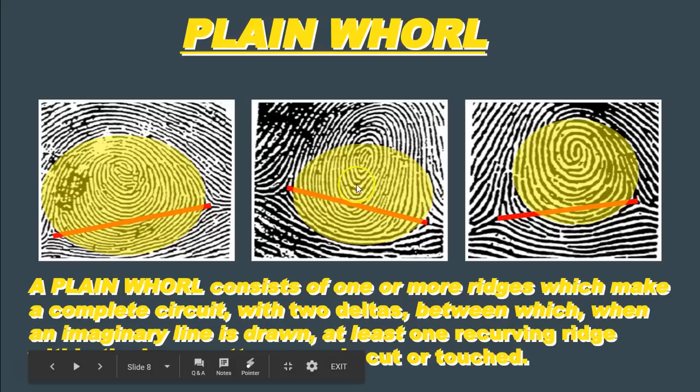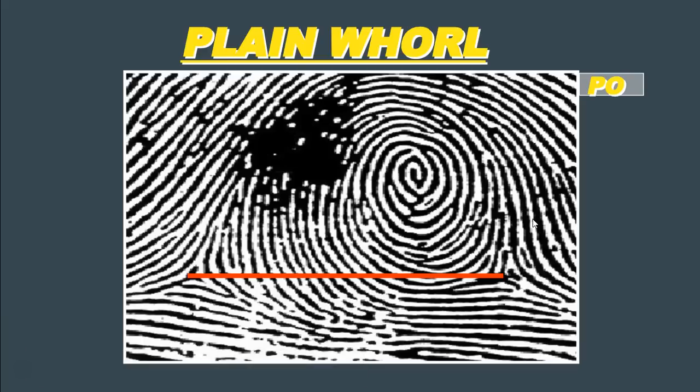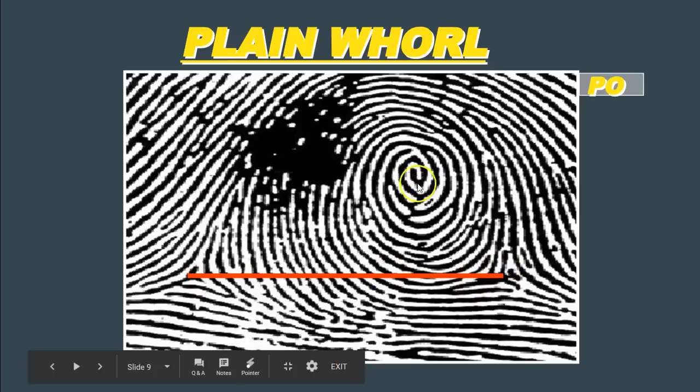You see the same for the fingerprint in the middle and also the one on the right. Again, if we draw an imaginary line between the two deltas, that imaginary line either touches or crosses one or more of these ridges that form this circle or circuit pattern. Here is another example of a plane whorl. On the left side, we have type lines and a delta. On the right side, we have our second delta. Drawing an imaginary line connecting them, we can see that several ridges form these circle or circuit patterns, and the imaginary line crosses multiple of those ridges. So this is what we call a plane whorl.